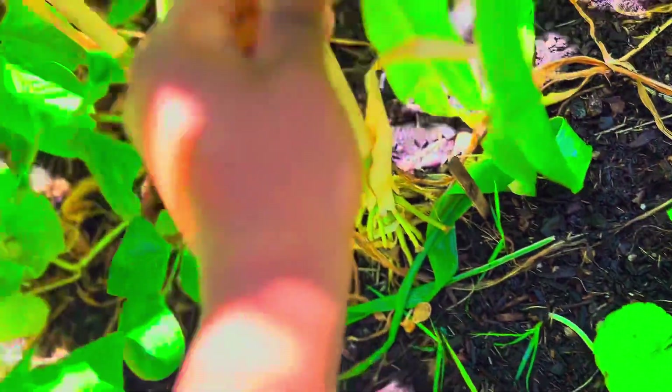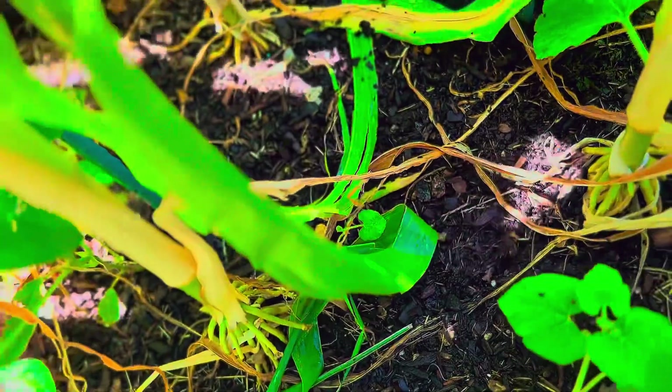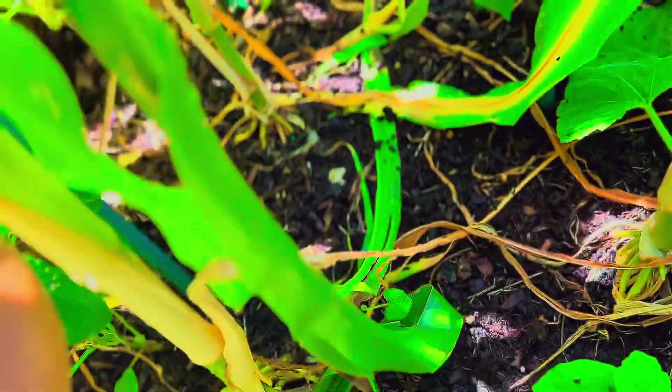I just hope that I don't have to take them inside to ripen. I want them to ripen on the vine because I love to see the red tomatoes outdoors. It's so much cooler to see them outside than inside.